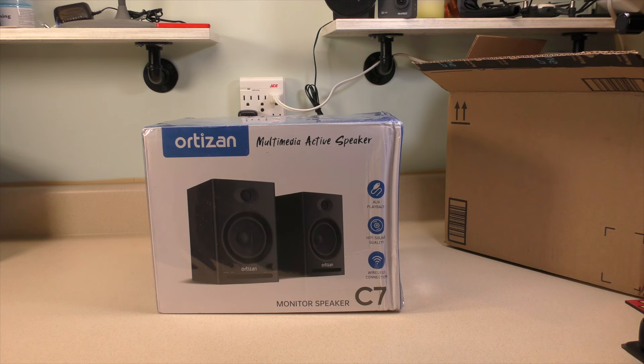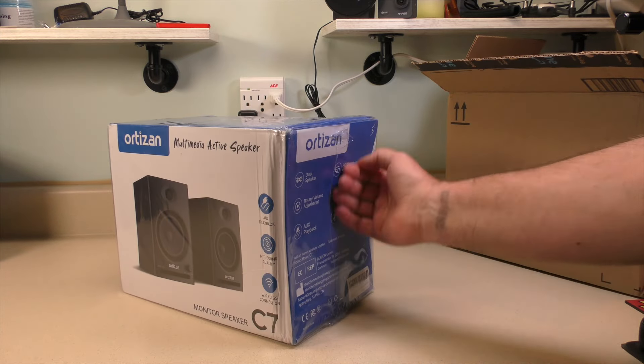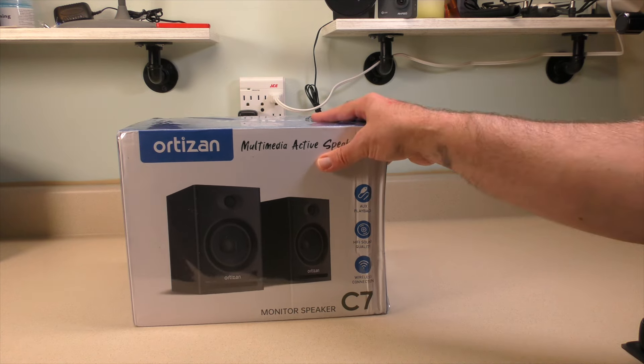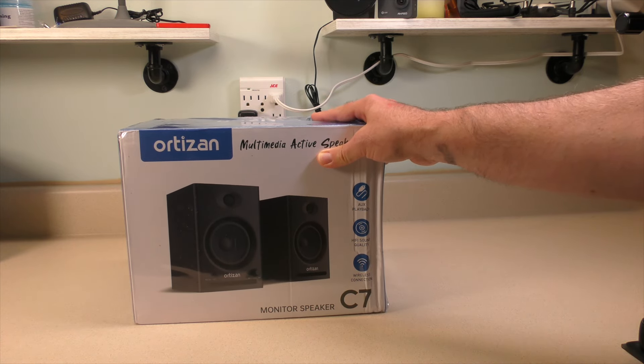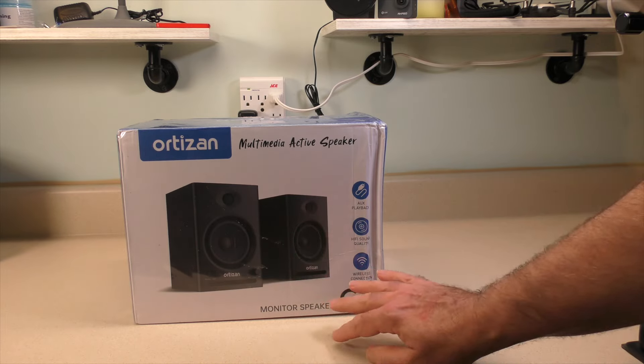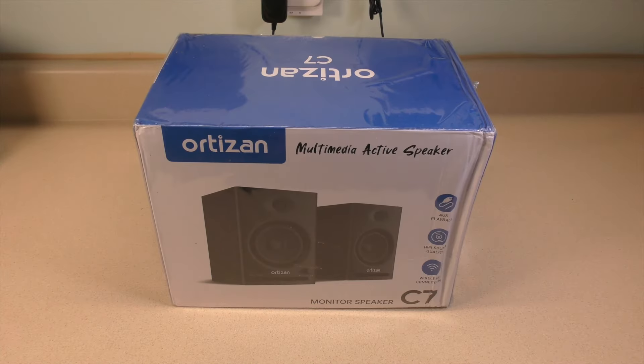There it is. It looks like we have some damage here on the side, so hopefully that's not going to impact the quality of these things. This was definitely heavier than I was expecting. Generally, inexpensive speakers either don't have large enough magnets, or the construction of the speakers themselves aren't as good. Let's first take a look at the packaging.